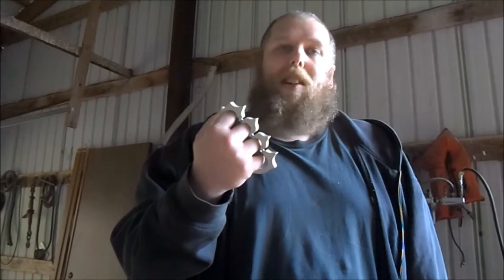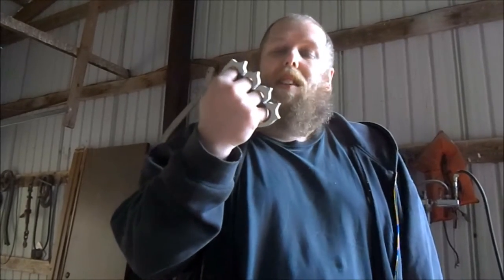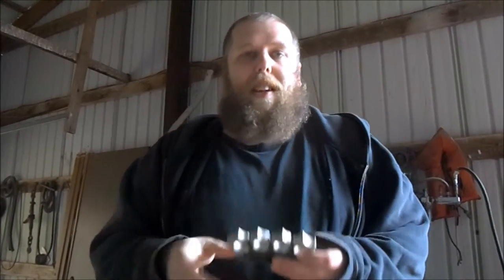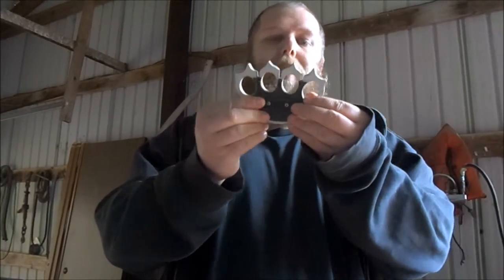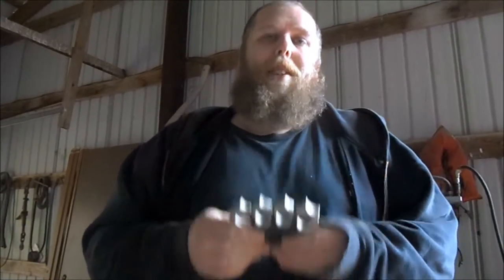Like I said, I can't imagine getting punched with these, especially in the face. You get punched in the mouth, this is going to break your jaw in a hurry. So yeah, if you ever see those Wolverine claw things online that have a handle like this, maybe buy them just to get these, because these are awesome.